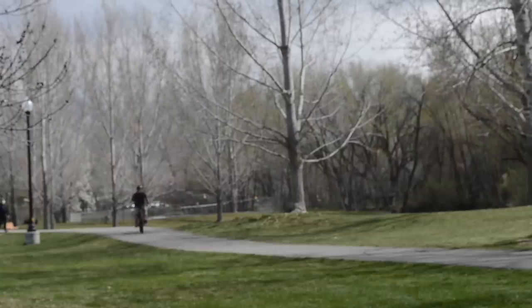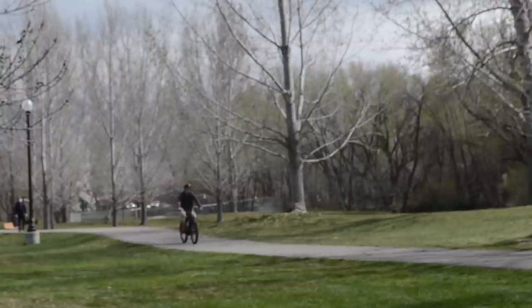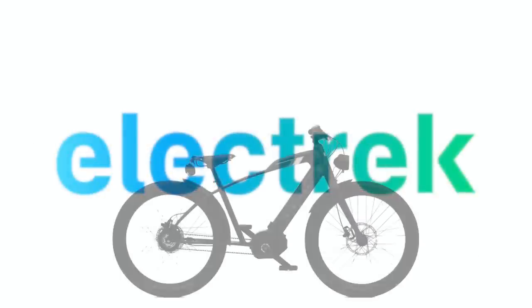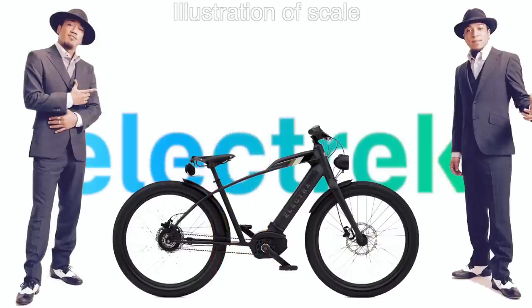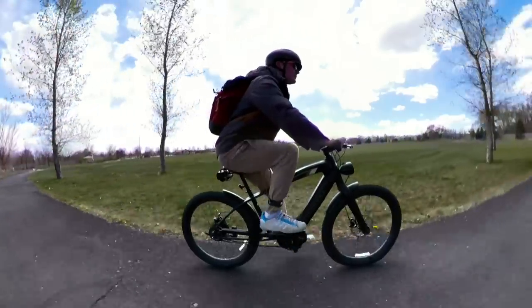The bike is made with Electra's laid-back geometry that they call Flat Foot Technology. Pretty much, it means that the bottom bracket is placed pretty far forward from the seat, allowing the rider to easily get their feet flat when they come to a stop.